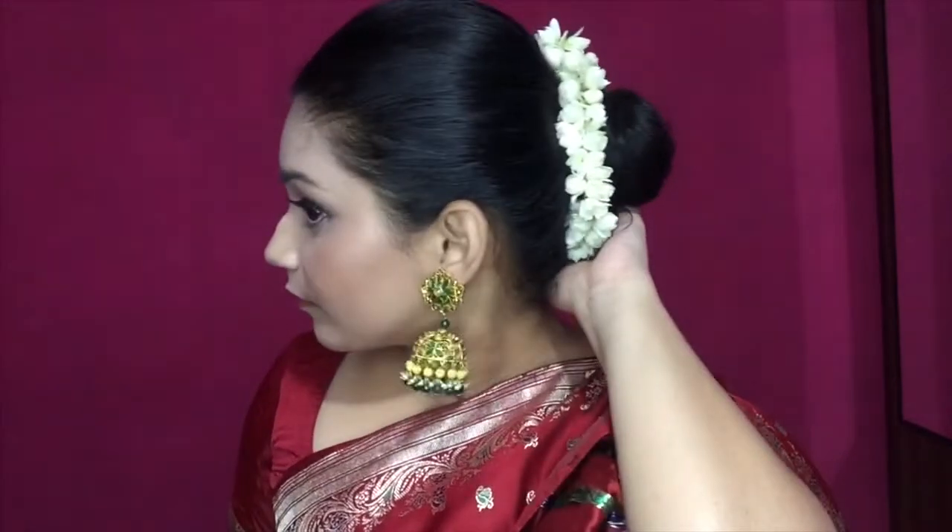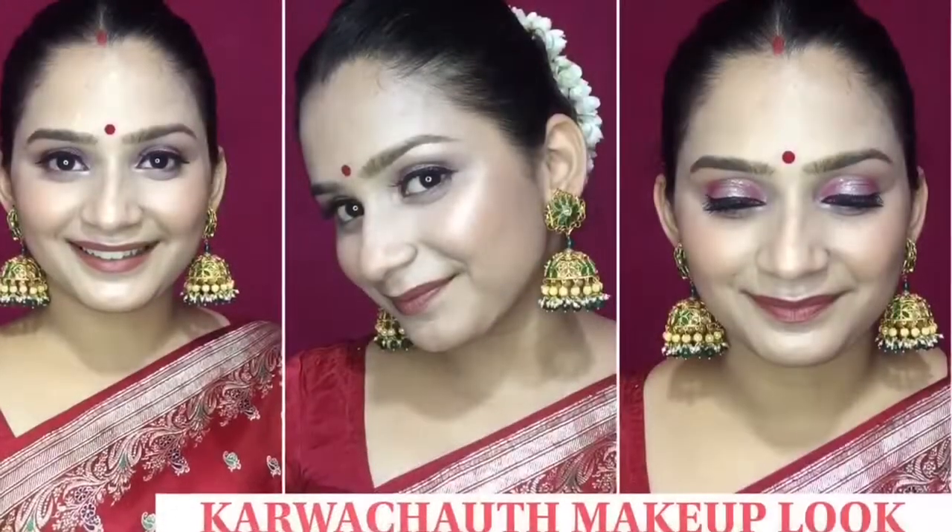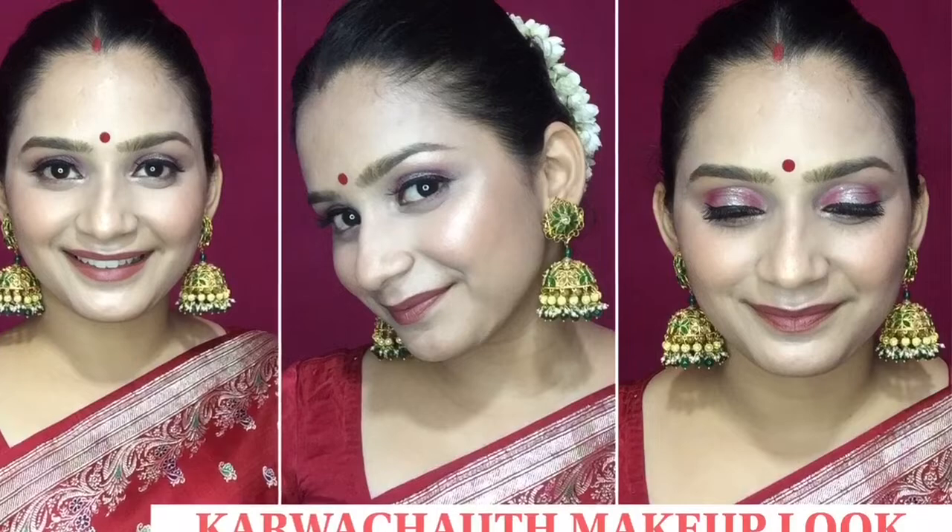This is the simple hairstyle you can create this festive season. I hope you liked the hairstyle! Please comment and let me know if you liked the video, or if you want to see more hairstyle videos like this. I'll be back with a new video soon — till then, take care and bye bye!